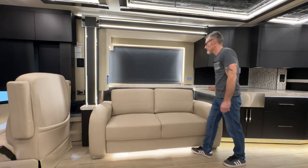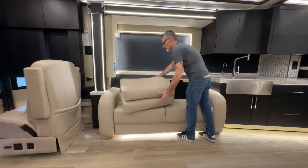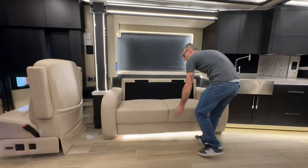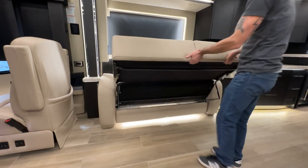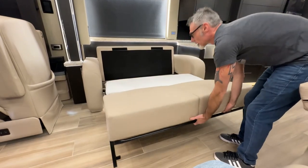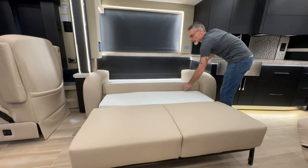To get to the hide-a-bed part of the sofa, take the cushions off, pull up on the seat, flip the legs down, and push the back down.